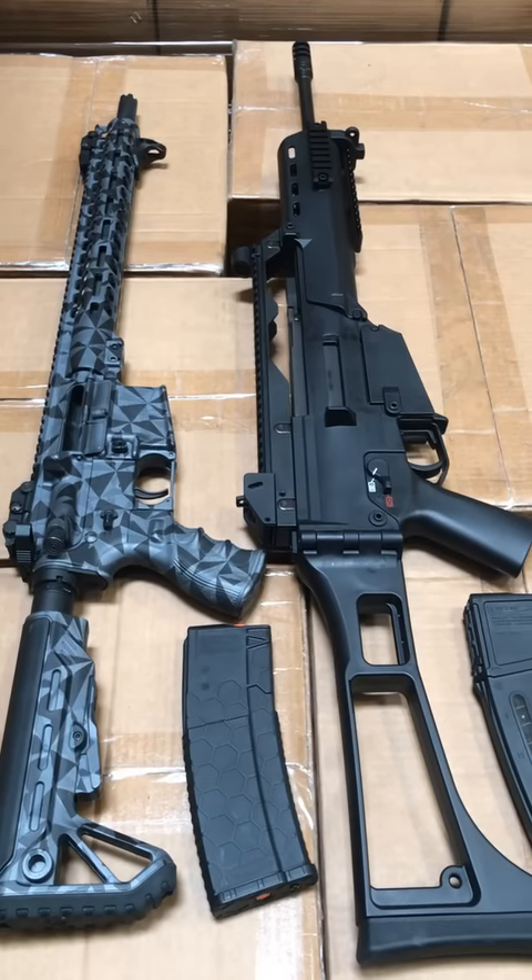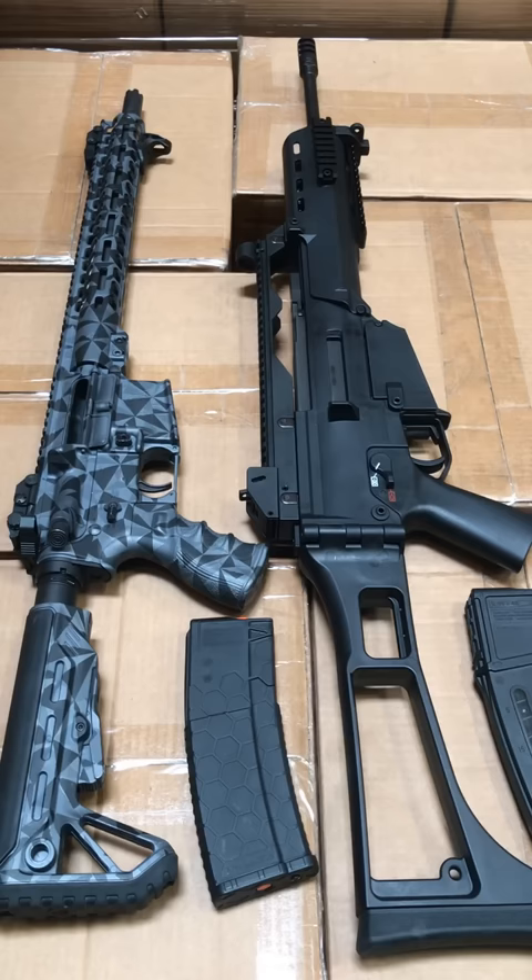Is the G36 platform a viable option when compared to the AR-15? The answer to this question is yes and no.